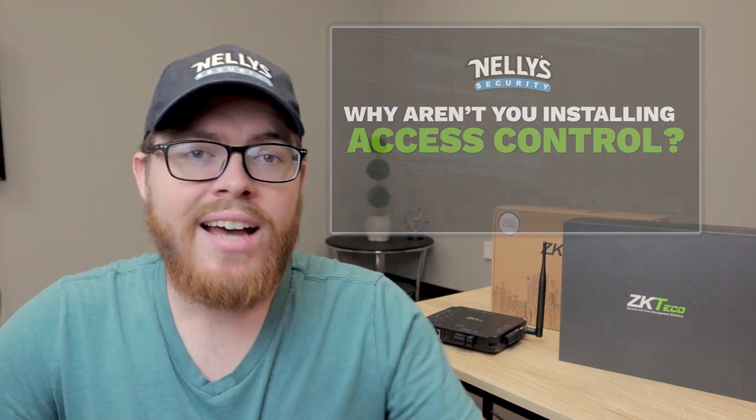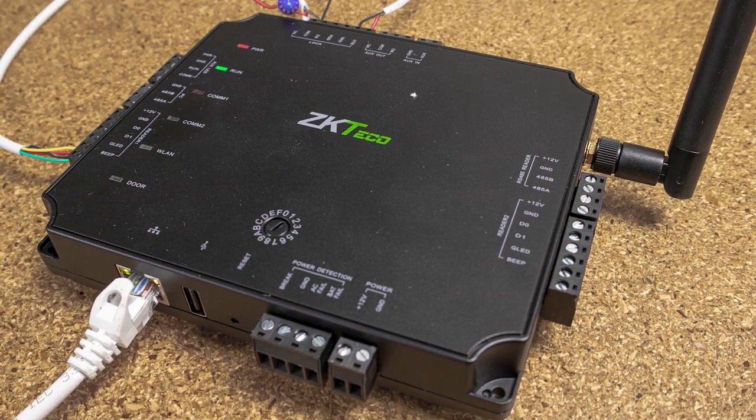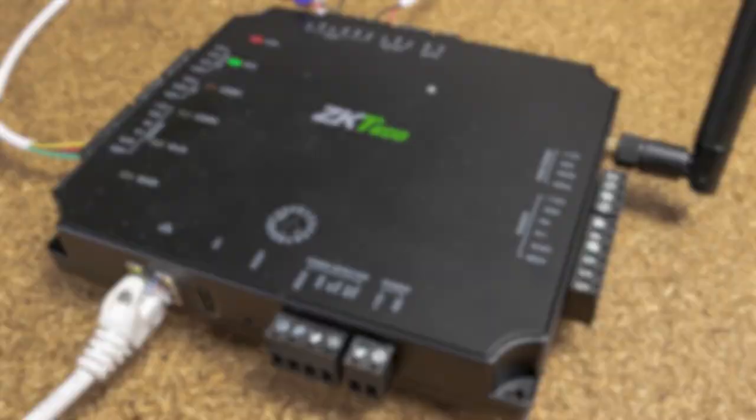Now if you're wondering what access control is and why you might need it, you may want to pause this video and go check out our other video first called 'Why Aren't You Installing Access Control?' Now let's go ahead and jump into this review of the ZK Techco Atlas series. There are many unique features that really set this system apart from the pack, but today we're going to talk about four main reasons why you should invest in these products.